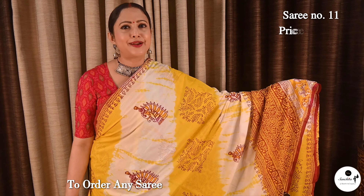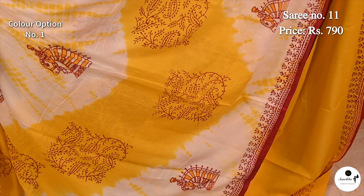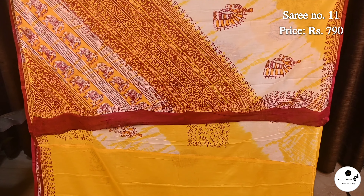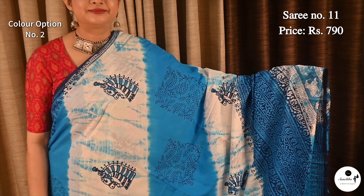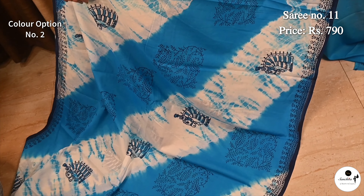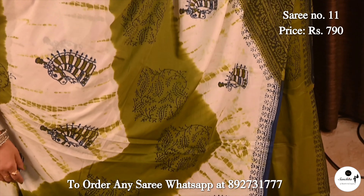Saree No. 11, priced at $7.93. Beautiful joyful print with a mix of yellow and white. This saree is very ideal for attending daytime events. Similar design continued in the pallu; blouse piece is in bright yellow. Color option: blue with white. Orange and white.